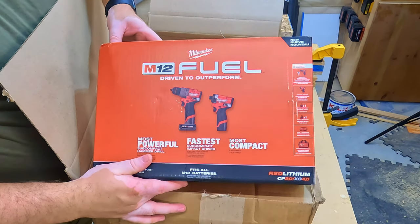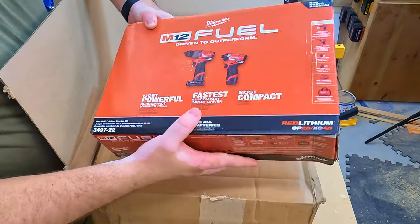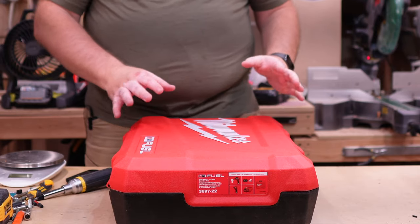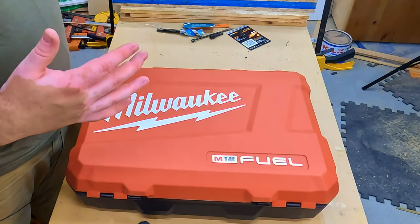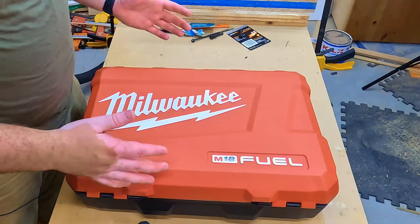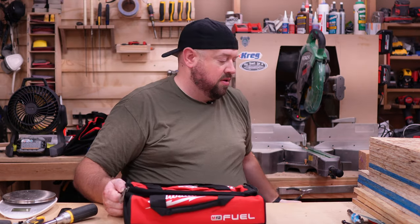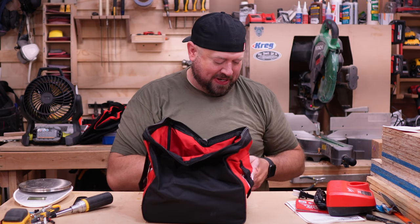First out of the box is the M12 kit. It comes just in a box — we are going to get a bag, and we'll get into that in a minute, but that is typical for M12 Fuel. There's nothing inherently wrong with this kit. I do however wish they would start putting some of these things in pack-out cases. At this point you're spending enough money. I also wish they would just include that entry-level M18 charger as well.